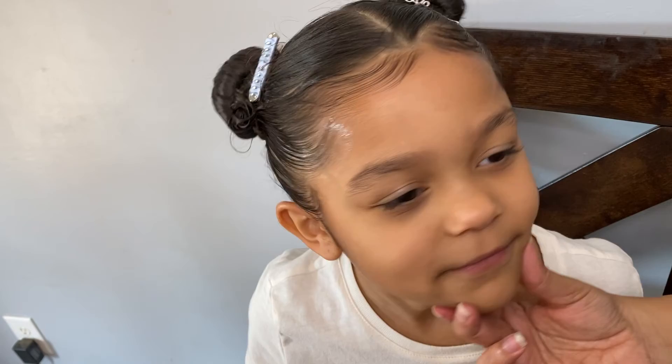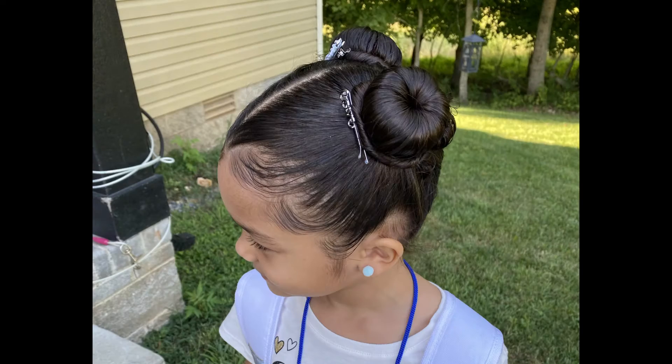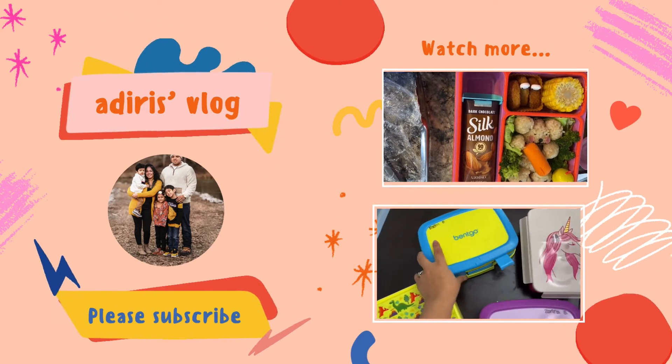Every hairstyle we decide, we decide together. And there she goes to school! Hope you guys enjoy — don't forget to subscribe. Bye!